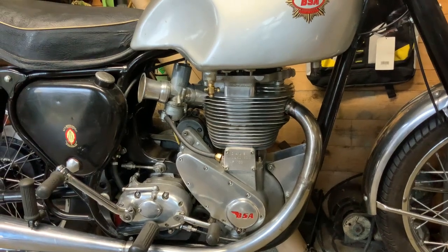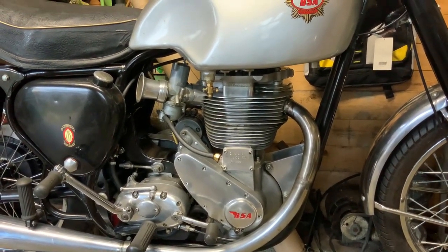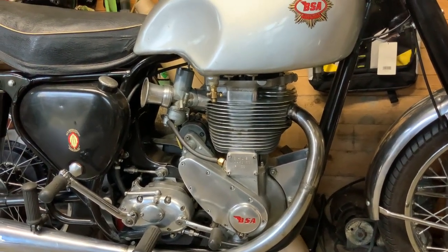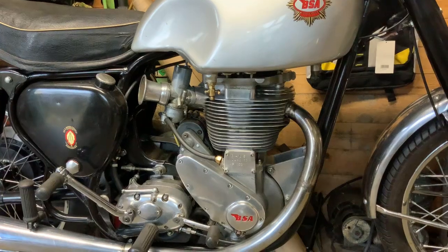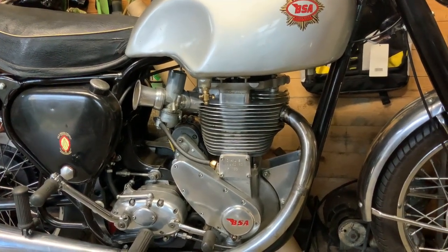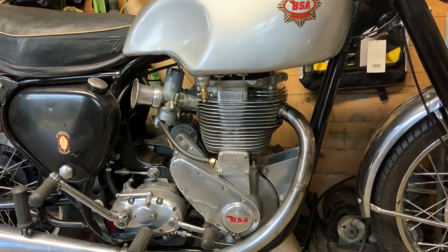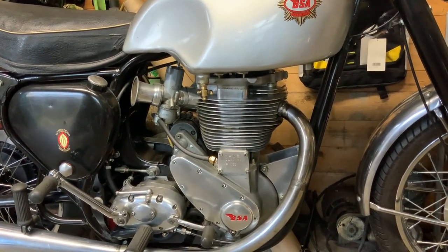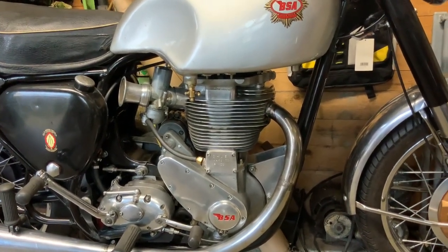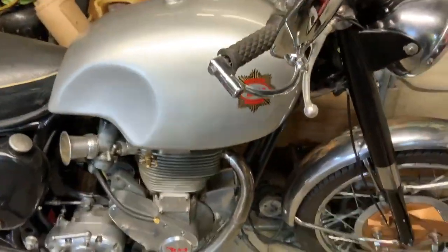I'm going to remove the tank in a second and show you where the valve gear is. As you'll see on one of the other programs, we're going to build a spine chassis bike, hopefully using a hydraulic engine, and it would be nice to get around the Isle of Man — but that'll be another story. I'll show you basically the valve gear now.